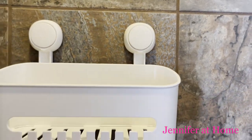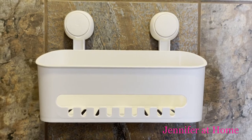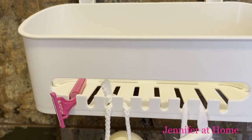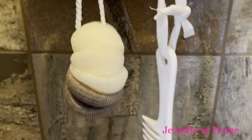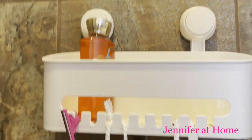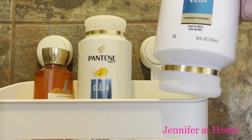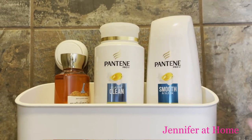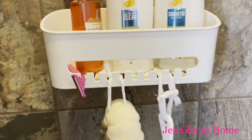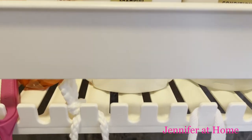This shower caddy can hold up to 22 pounds, which is about 10 kilograms. The grooves along the bottom make it really great for items that make your showering convenient — there's a place for your razor, a scrubby sponge, a comb or brush, or a loofah. I have a large bottle of body wash, a big bottle of shampoo, and a 24-and-a-half ounce bottle of conditioner. When the shower is running, the water will run right through the bottom of the caddy and everything will dry very quickly.